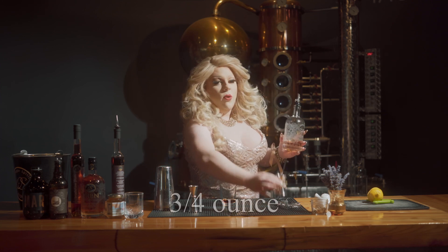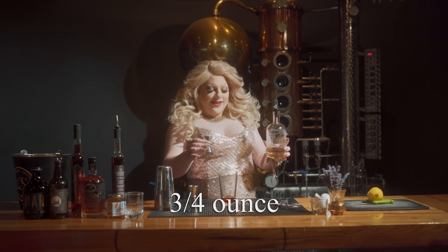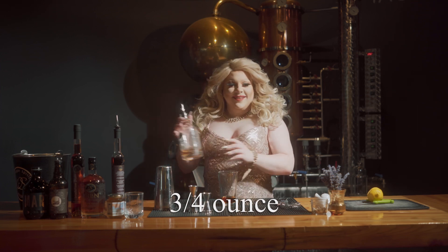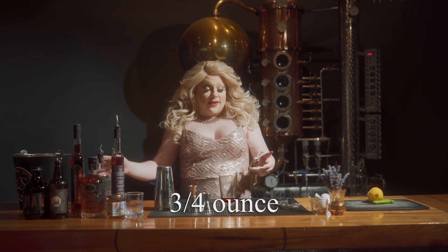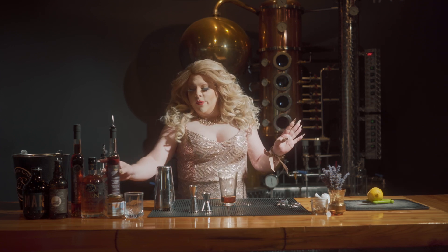And then you're going to take three quarter ounce of the BRBN, also from Okanagan Spirits. I mean, most of it got in there. We'll just add a little splash extra — didn't hurt nobody.